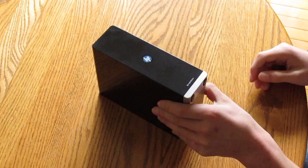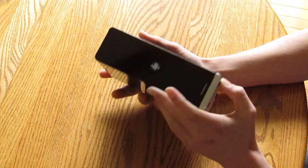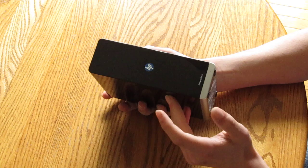Hello YouTube community! This is me showing you how to take apart an HP Simple Save external desktop hard drive. I'm making this video because I can't find one on the internet on how to take one of these apart. So here it goes.